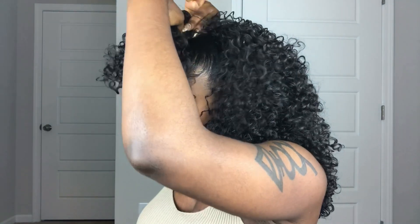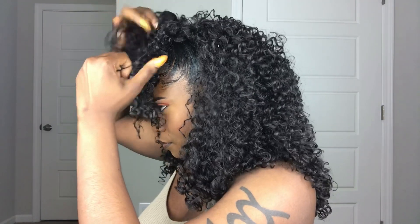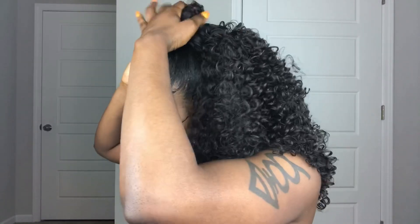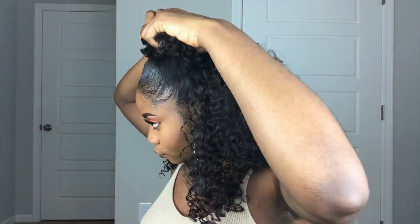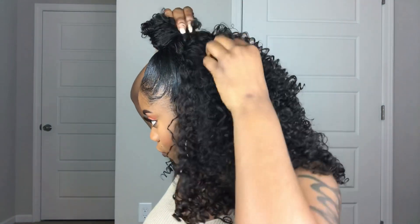I want to go ahead and pull some hair up here to go around the bun, because we want this to look as natural as possible. Oh, this is kind of cute too! We're just going to bring it around — wrap it around the bun.